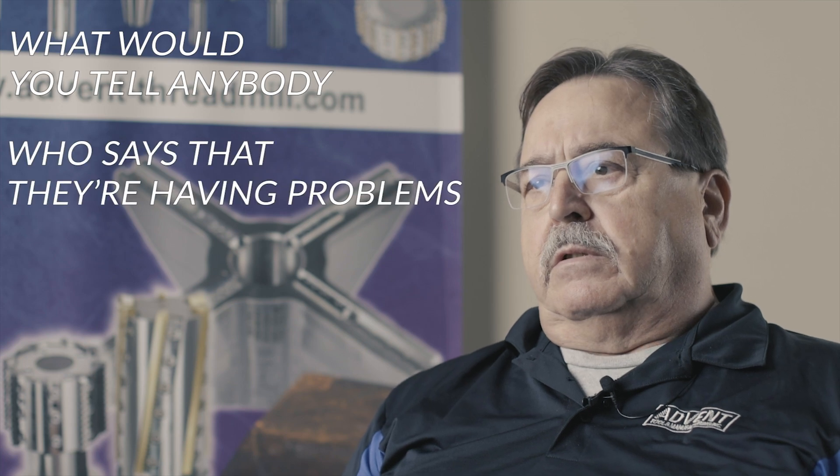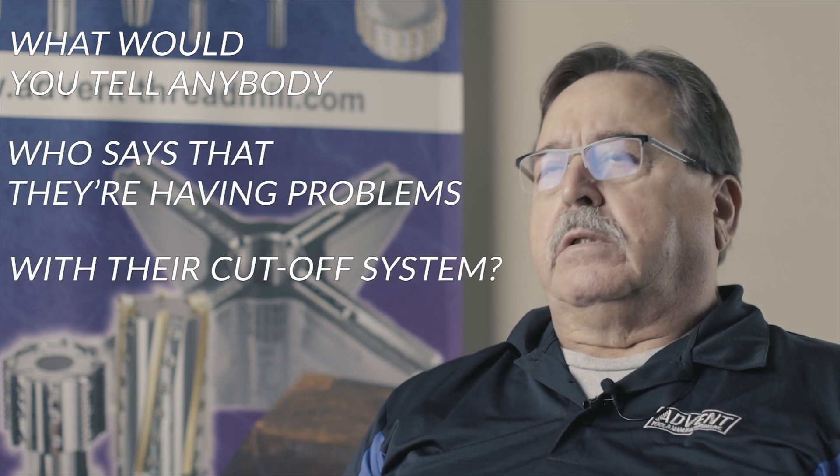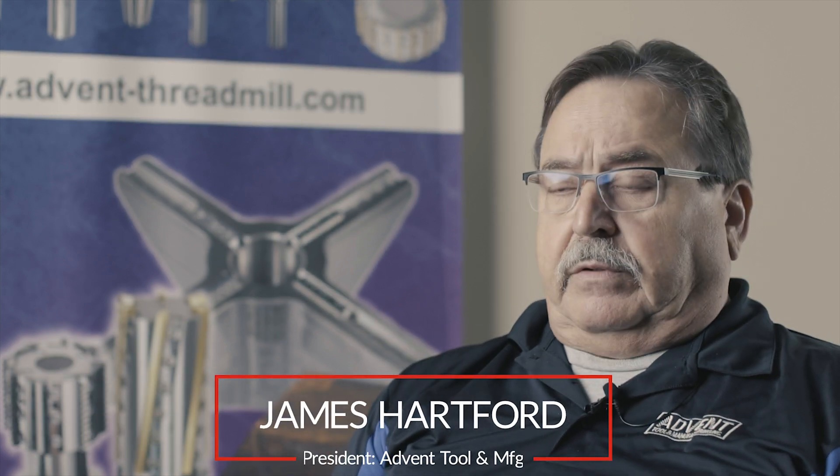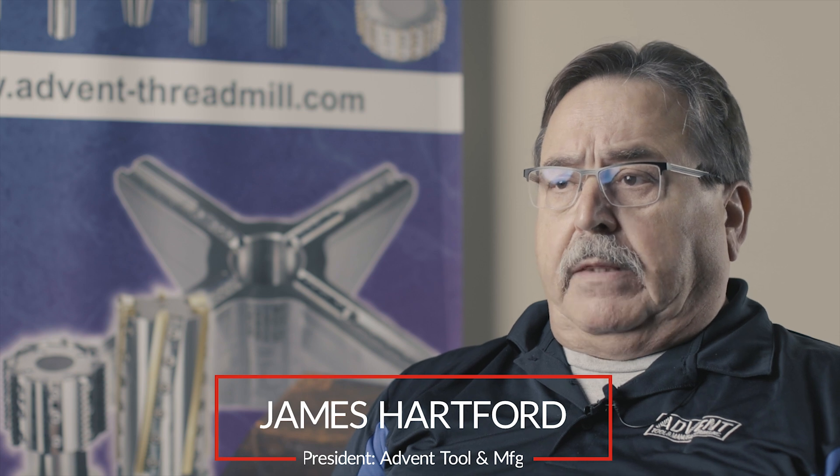What would I tell anybody who says they're having problems with their cutoff system? I'd tell them to look at the aeronaut system. You get what you pay for. It's not cheap, but it's the best cutoff tool I have ever used in my entire life. And the odds of me ever replacing it are nil and none.